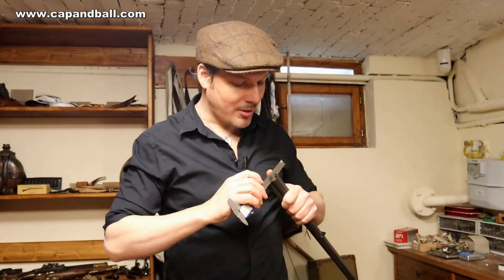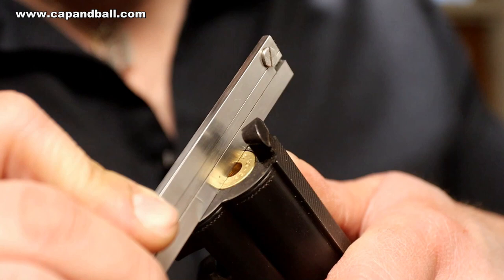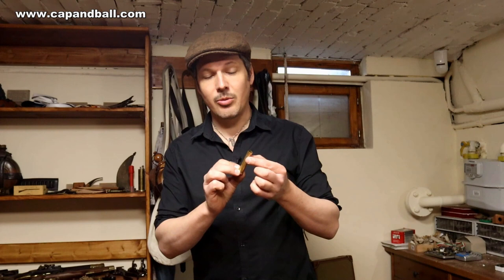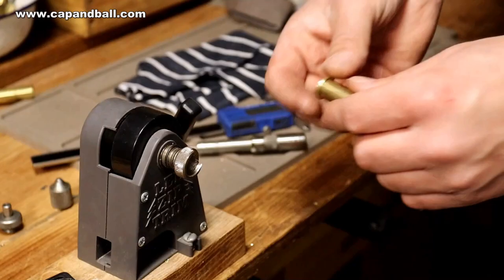On the second attempt it's much better — the bottom of the case is completely in line with the breech, meaning the shoulder is in the correct position. So far we have reformed the rim to the correct diameter, added the shoulder, and shrunk the case mouth to 11.15mm to accept the Mauser bullet. The last thing to do is trim it to exactly 60mm.